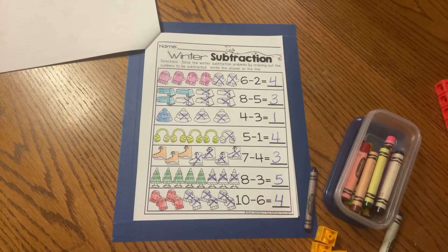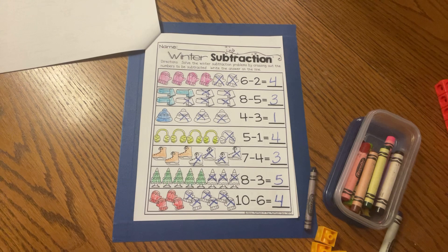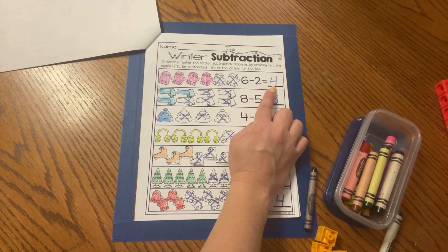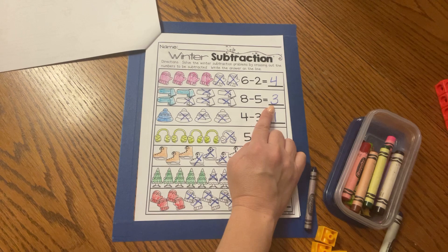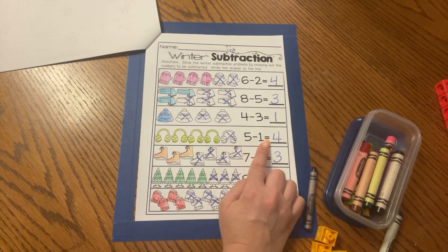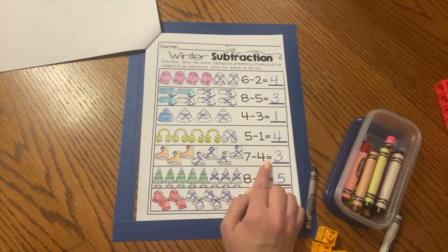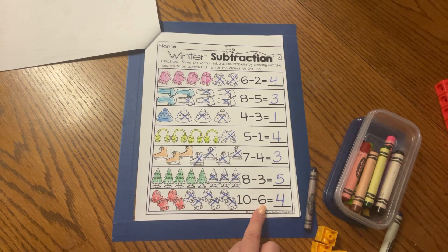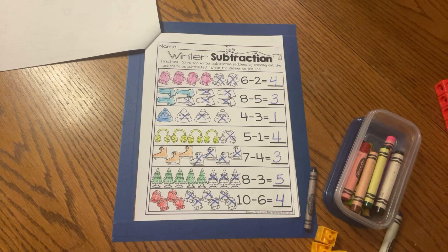Excellent work, friends. Thank you for helping me solve these winter subtraction stories. Let's say all of them one more time before we say bye-bye. Starting at the top: six minus two equals four. Eight minus five equals three. Four minus three equals one. Five minus one equals four. Seven minus four equals three. Eight minus three equals five. Ten minus six equals four. Thank you, friends. Practice reading these subtraction sentences — it's very important. Just like when we learn how to read words, we need to learn how to read subtraction sentences and addition sentences too. See you tomorrow, friends. Bye-bye.